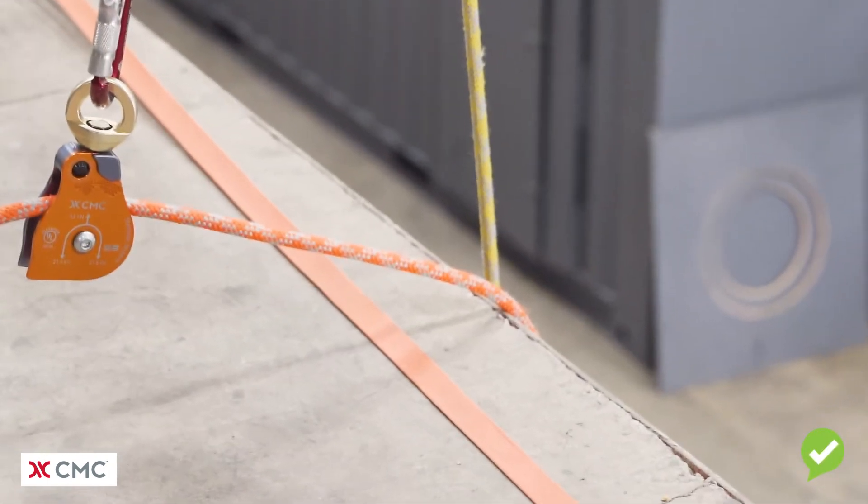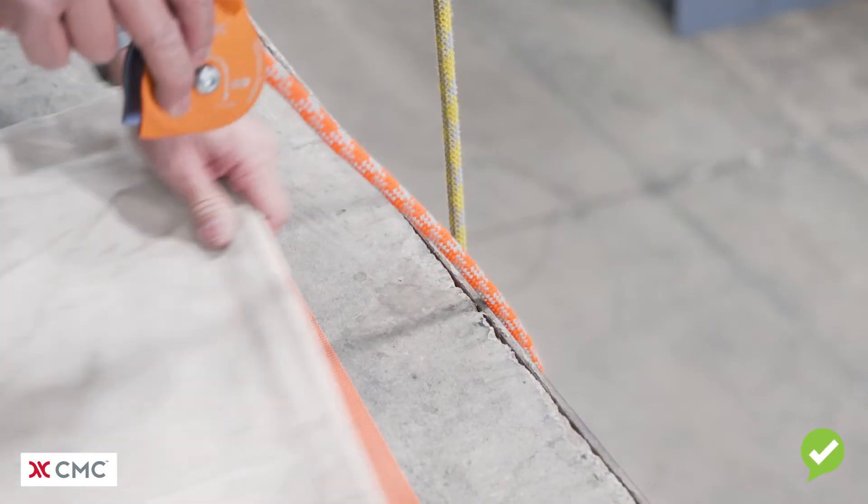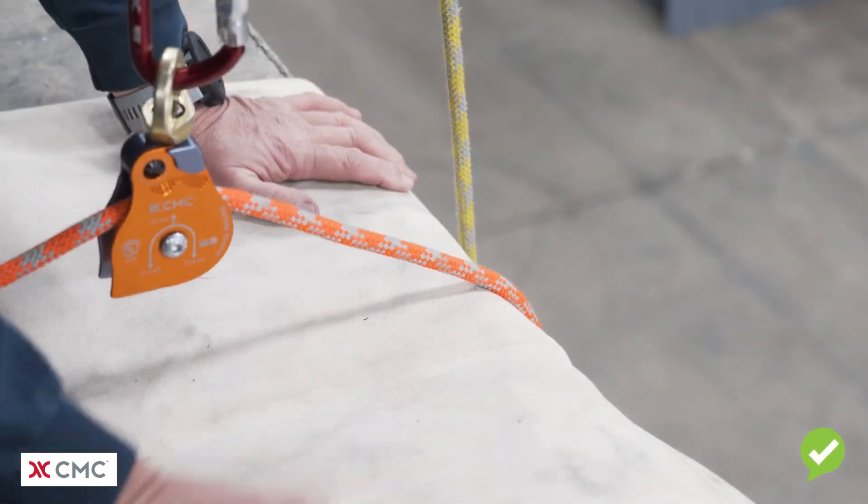What's wrong with this picture is that there's no edge protection for the ropes going over the edge. It's important to use good edge protection even when using an artificial high directional. It's especially important when you have either a low or a floating belay line.